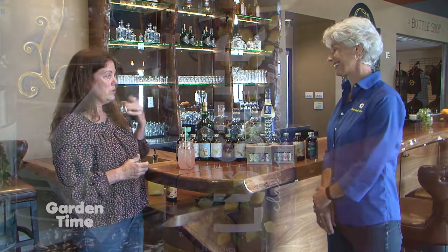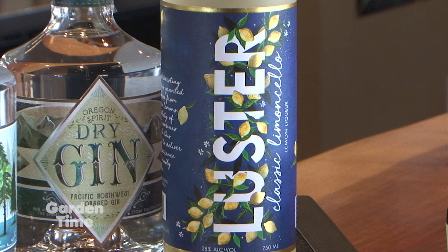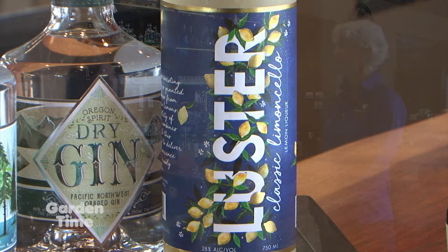And you have a new product that's just coming out this year? Yes, at the distillery we just came out with a limoncello called Luster. It comes in a classic flavor as well as strawberry and lavender, which is really great.